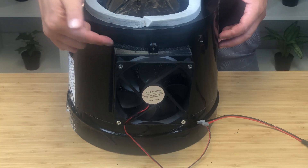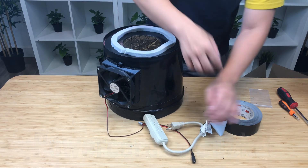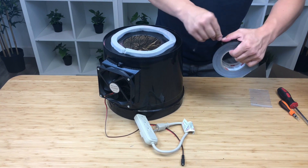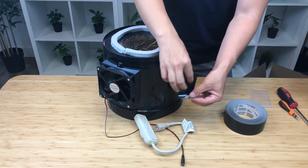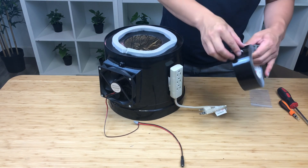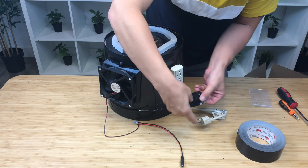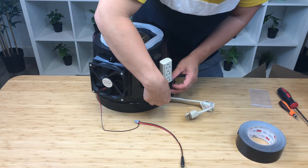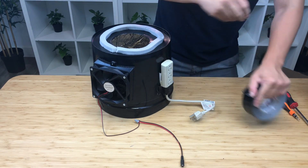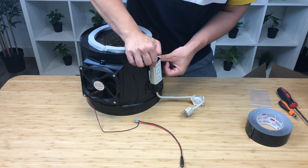Now here's the fan with the fan adapter installed on the top bucket. Now we're going to tape the power cord onto the top bucket. Get your duct tape, tear a piece off, roll it, and tape it on the back. If you want it more secure, get another piece and mount it on like so — one on the bottom, one on the top.